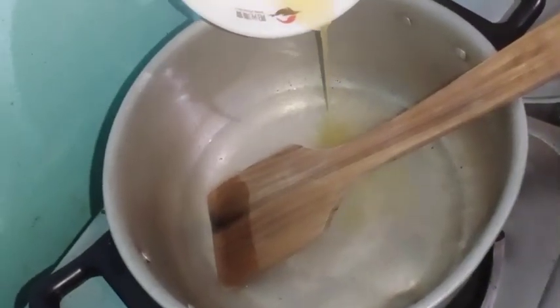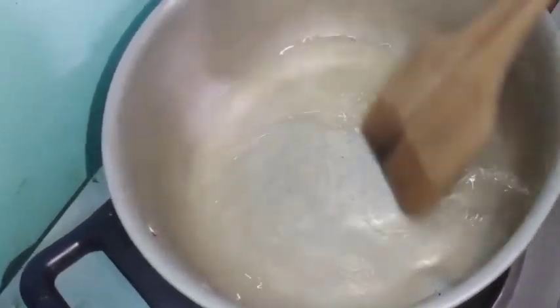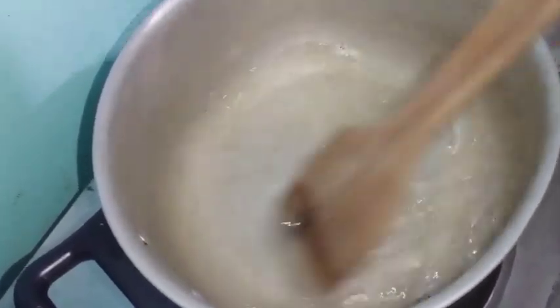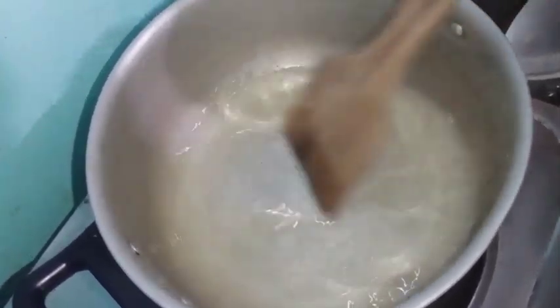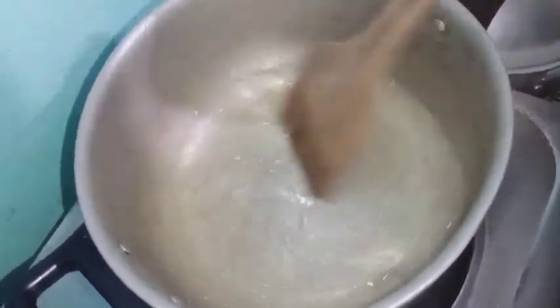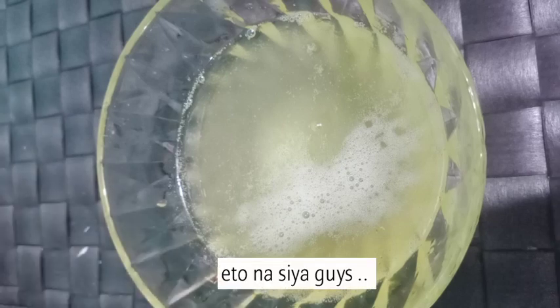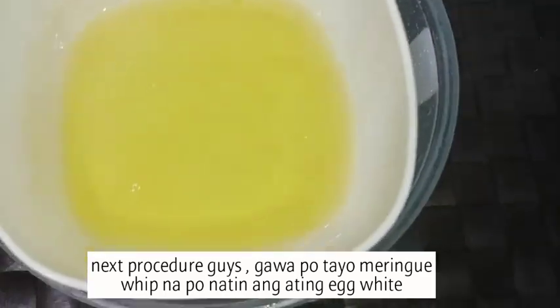Next, lagyan na natin ang ating calamansi extract or lemon extract — mas masarap ang ating icing pag may calamansi extract. Kung may lemon naman pwede rin. Continue ninyo ang paghalo until mag-caramelize ang ating sugar. After a few minutes, caramelize na siya.